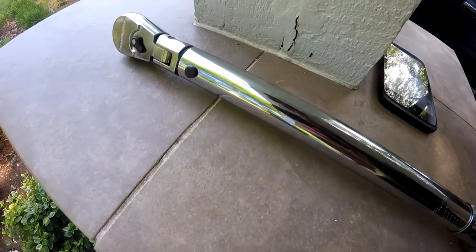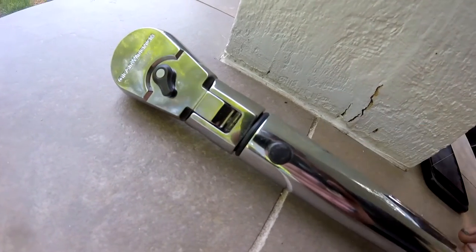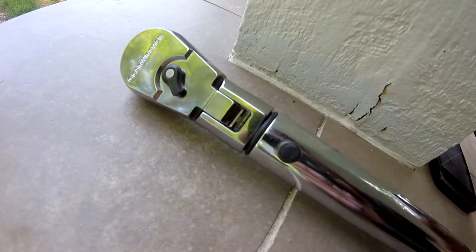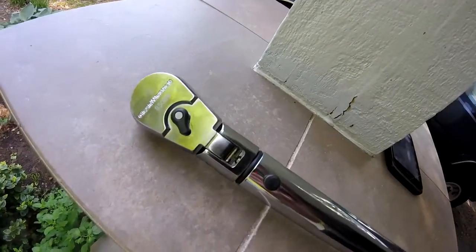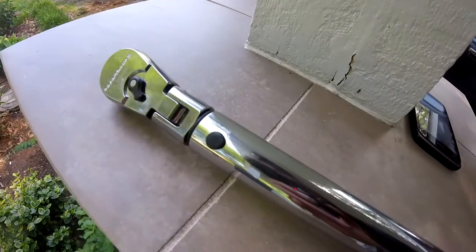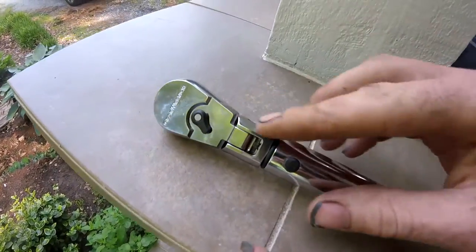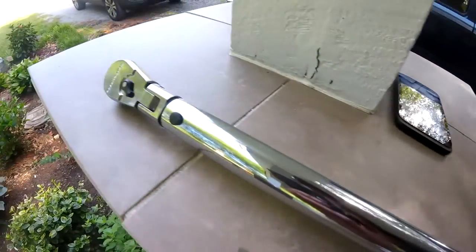I'm just pointing these things out if you're going to expect a gold-plated torque wrench when you buy this thing — it's not the case. But from what I can tell, I own another GearWrench torque wrench that I've had for about three years now and did a review on about a year ago, and I haven't had any problems with it, so I'm going to assume this one will be along those lines. The cool thing is, since it is Apex, when you need it calibrated, if you have a Matco dealer, he should be able to do that for you. It's just nice to have somebody do that kind of thing for you.